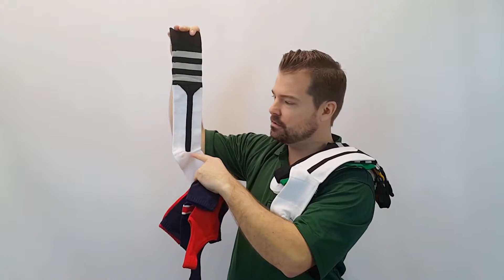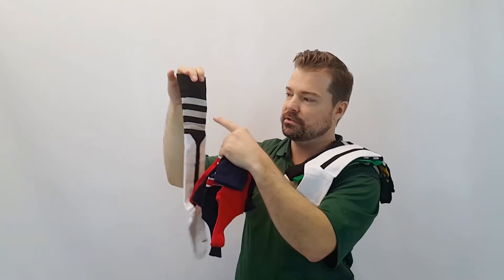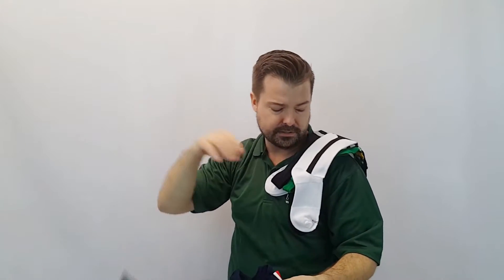Here's one of the two-in-ones — the all-in-one. That shows the stirrup that's actually put in there, so you don't need to buy sanitaries with this. And it also has the stripes at the top, which is pretty nice.